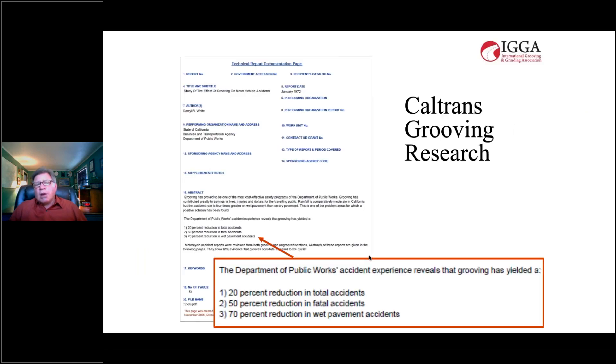There has been other important research over the years. Caltrans undertook a very extensive research project looking at 750 miles of concrete pavement in the LA basin, comparing against control sections. Over a three-year period, they monitored a 20 percent reduction in total accidents due to longitudinal grooving, a 50 percent reduction in fatal accidents compared to the control, and a 70 percent reduction in wet pavement accidents — all due to safety grooving.